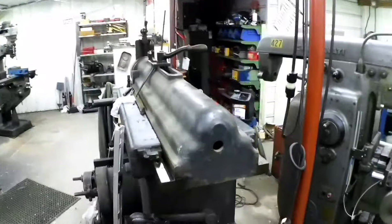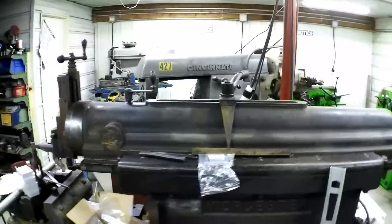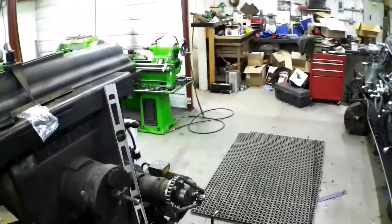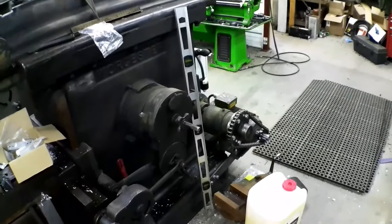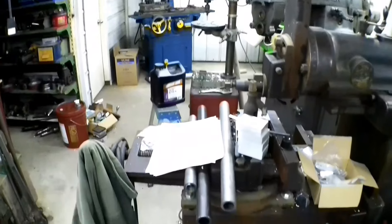It had a one horse, 110 motor on it and a three speed gearbox out of something — just a disaster. So it's got a three horse with a VFD on it now and I've just got to do all the fine tuning.